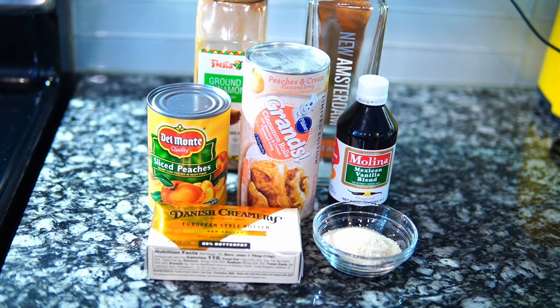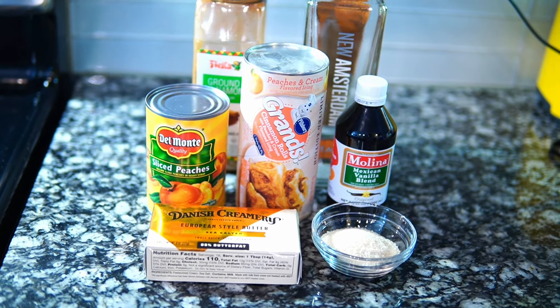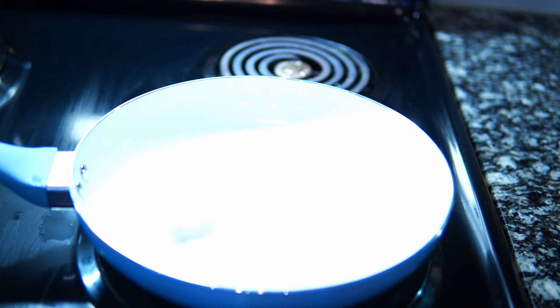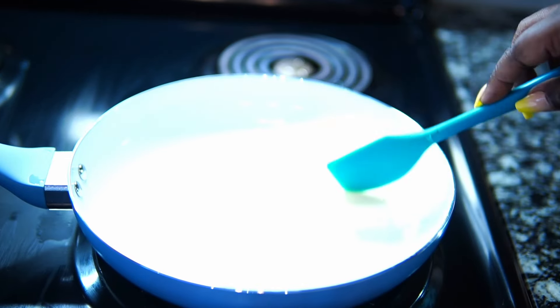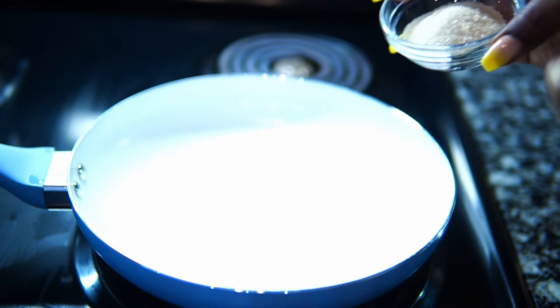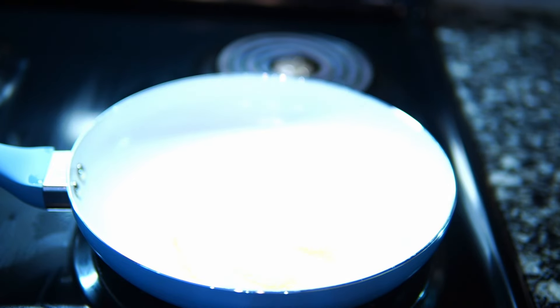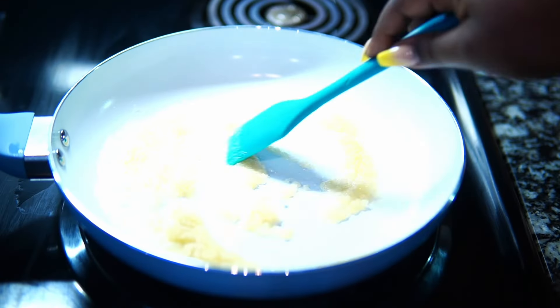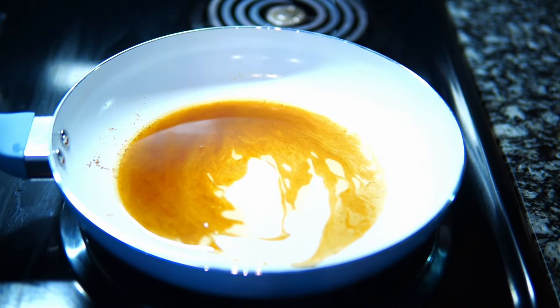I was in the grocery store and saw these peaches and cream Grands biscuits and had to give it a go. I had a shot of peach vodka left and decided to use it — why not. To my skillet I'm going to melt butter again. I didn't have brown sugar, so I'm going to brown the sugar as if I'm making stew chicken, because I only use cane sugar in my house.